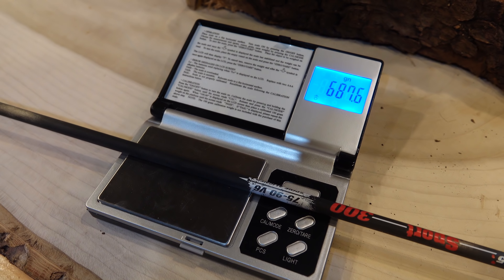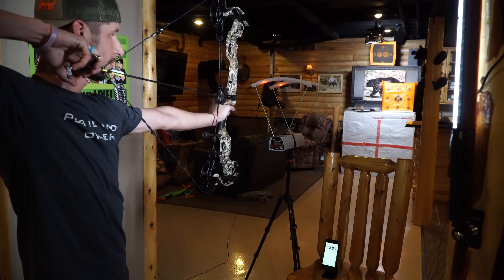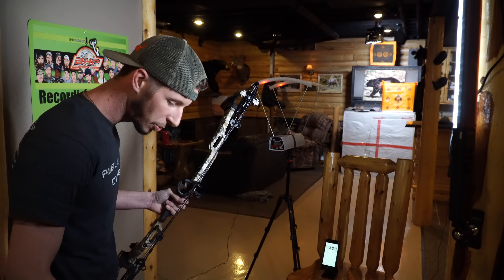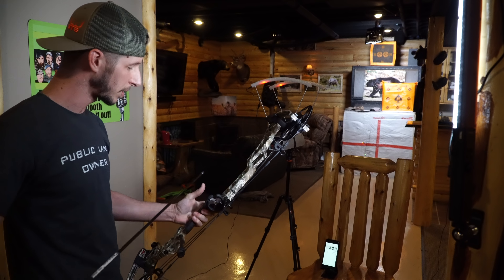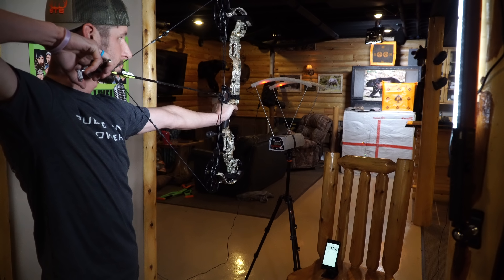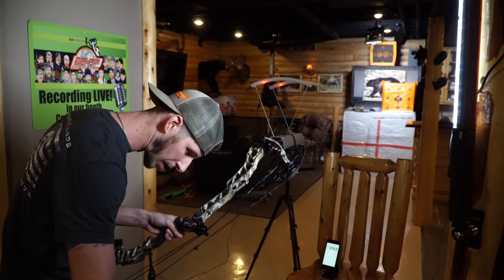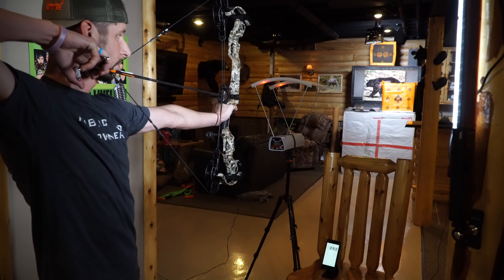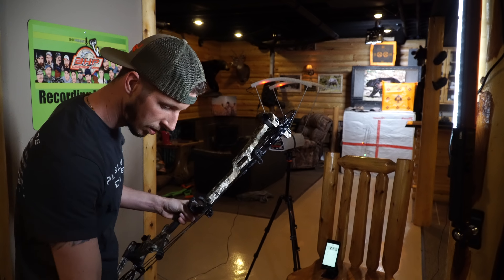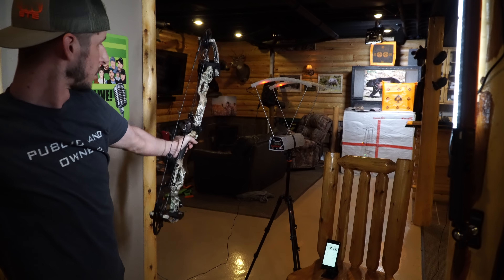First we're starting with the lightweight arrow — we got 328 feet per second. Now for the middleweight at 450 grains: 292. Now our heavyweight: 265. And then our ultra heavyweight: 240.